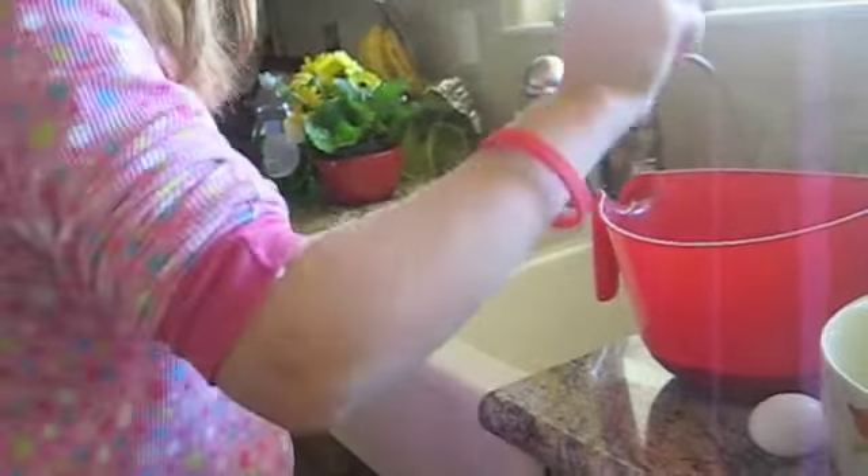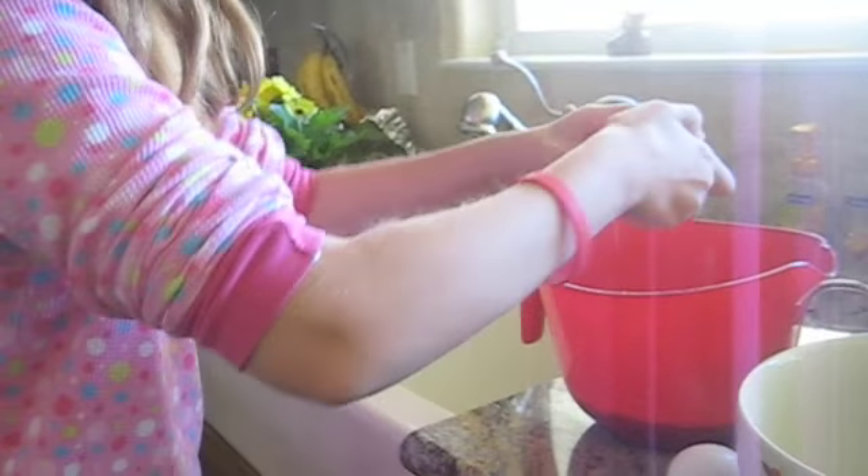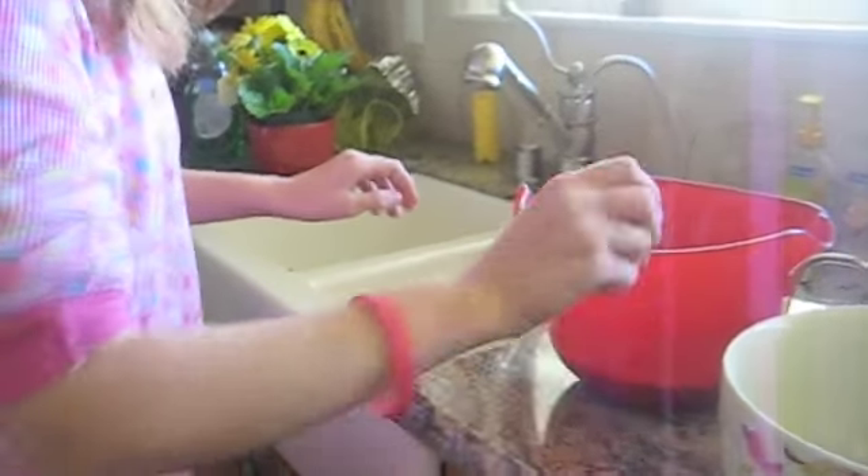Cindy has added three cups of the mix in the bowl. Now we will be cracking eggs. We are doing two eggs today for our recipe. You crack the eggs and put them in, then crack the second egg. Wonderful egg cracking, Cindy. Thank you. So now, as you can see, we have added the two eggs into the mix.